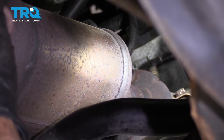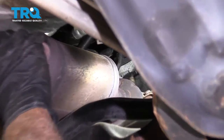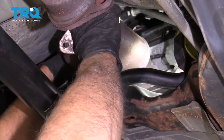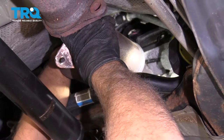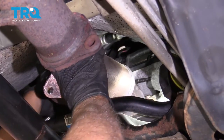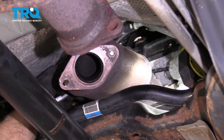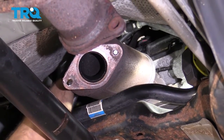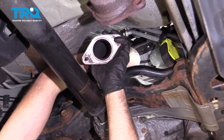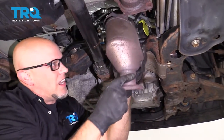Now we can take the top nut out. Use a 15-millimeter socket and try to get up there and loosen it up. Make sure before you take that nut completely off that you support it. Then slide it right off.